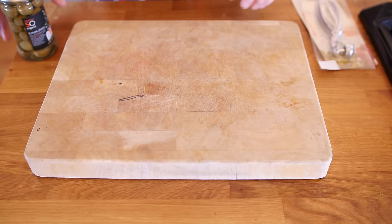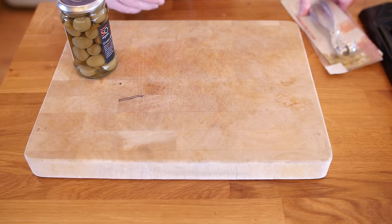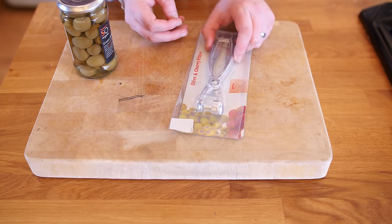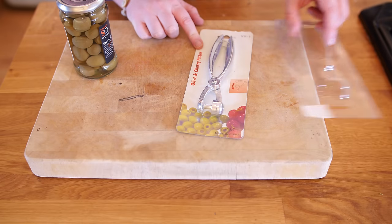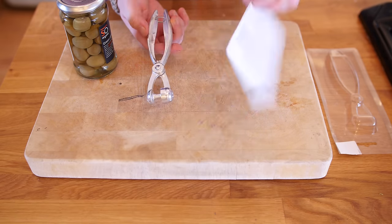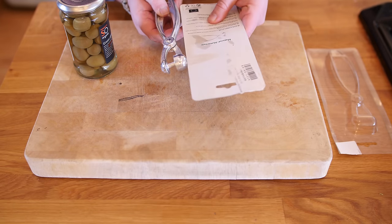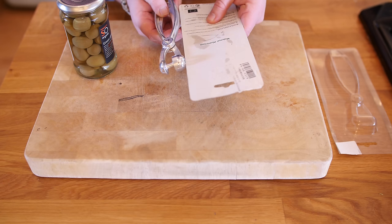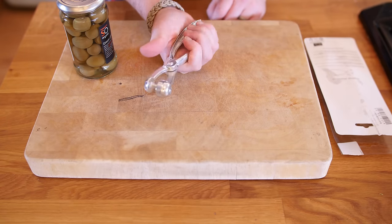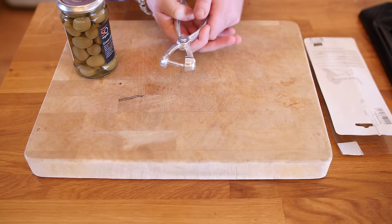There is a damp tea towel under the board now so it will not move. This is a jar of olives - I absolutely hate olives, FYI. This is an I Kitchen Art olive and cherry pitter, and the packaging was very loose in the box. I do not know why I did not buy cherries because I love cherries but olives I am not such a fan. The instructions say: use the tool for pitting both olives and cherries, fast and easy, ergonomically designed and dishwasher safe.